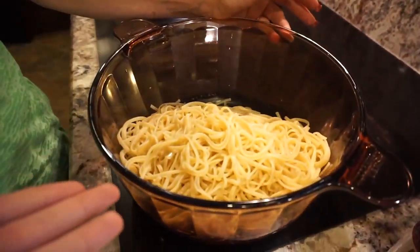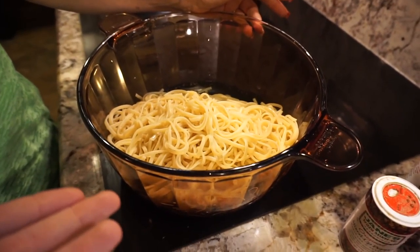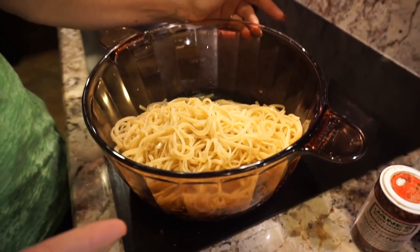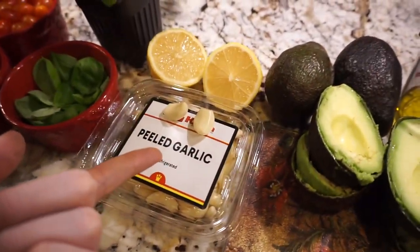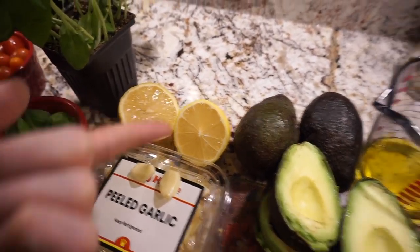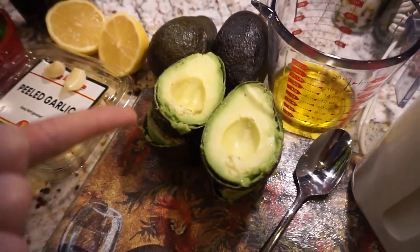You start with some pasta — choose any pasta you want, we went with linguine. Then you take half a cup of basil, two cloves of garlic, some lemon squeeze, and two full avocados.